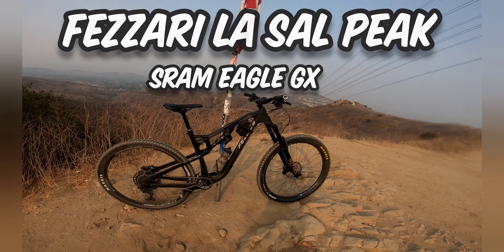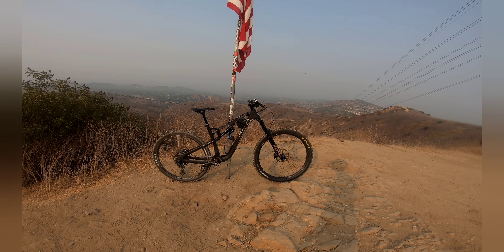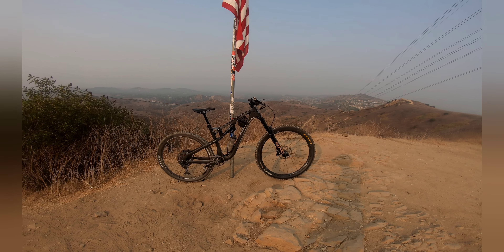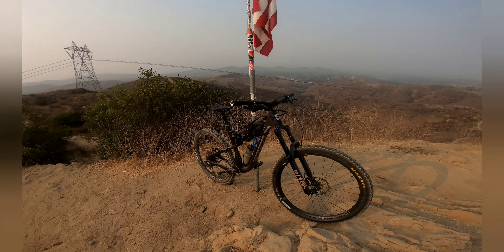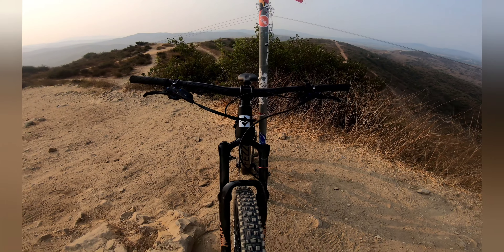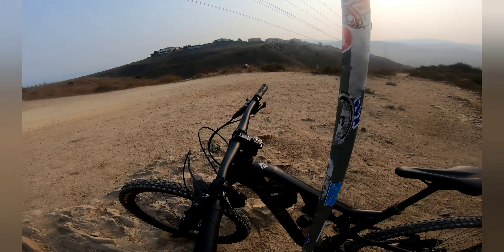160 travel — really liking it. Carbon frame, guaranteed for life. Fazare out of Utah, direct to consumer. It's very nice, very happy to have this.